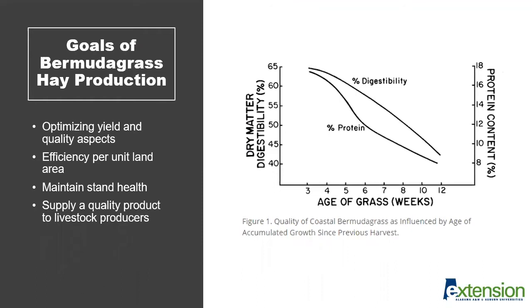Bermudagrass is a warm-season perennial grass that is often used in hay production systems because of its yield and quality aspects. If you look at the figure on the right, you can see that overall quality aspects of Bermudagrass can be quite good depending on the harvest management of the forage in the system. We typically take cuttings around four to five weeks to optimize both the energy value as well as the protein value of that forage during the growing season.